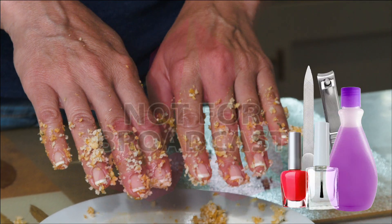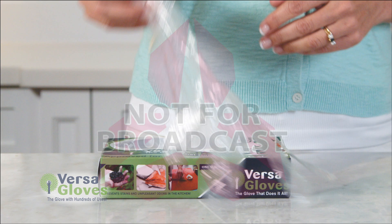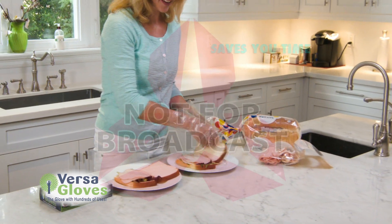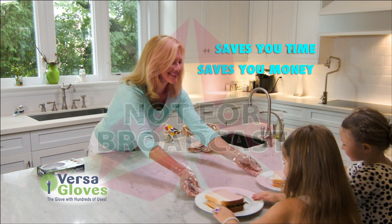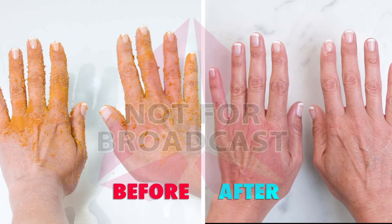And you'll have to do your nails again too. Well, now there's a better solution. Introducing VersaGloves, the versatile all-purpose recyclable sanitary gloves that save you time, save you money, keeping your hands fresh, clean and germ-free and help your hands go from this to this.